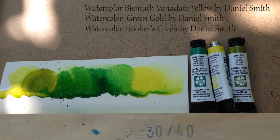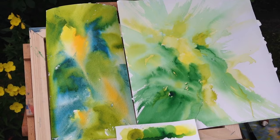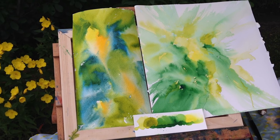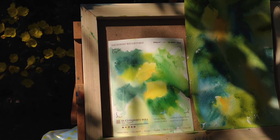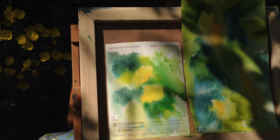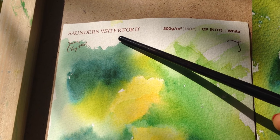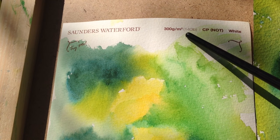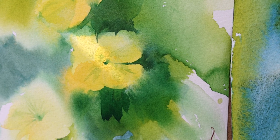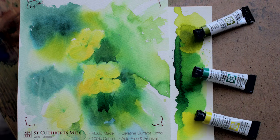With these three colors I now feel confident to paint my subject. My first layers are laid down and drying. I just came up with the idea it could be a lemony tree. I'm using Saunders Waterford free samples, cold press 140 white — wonderful paper. Look how beautiful the water marks appear.